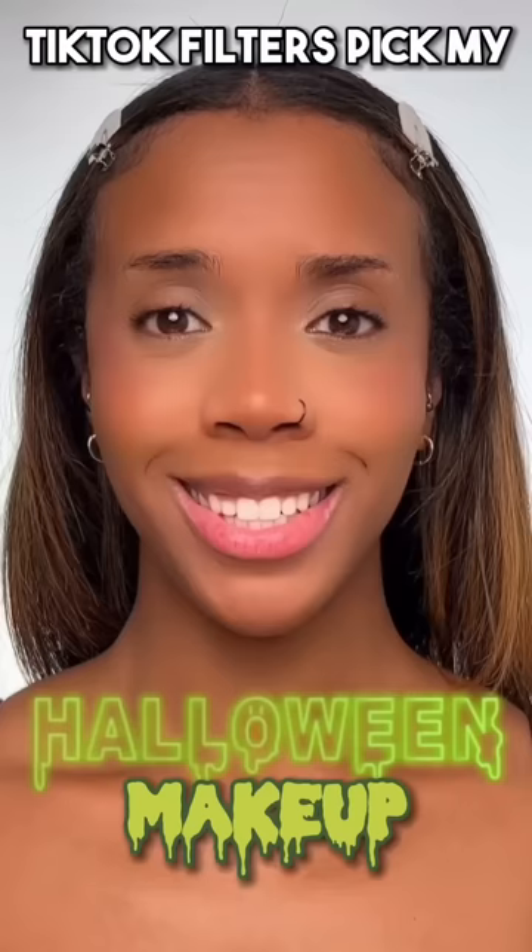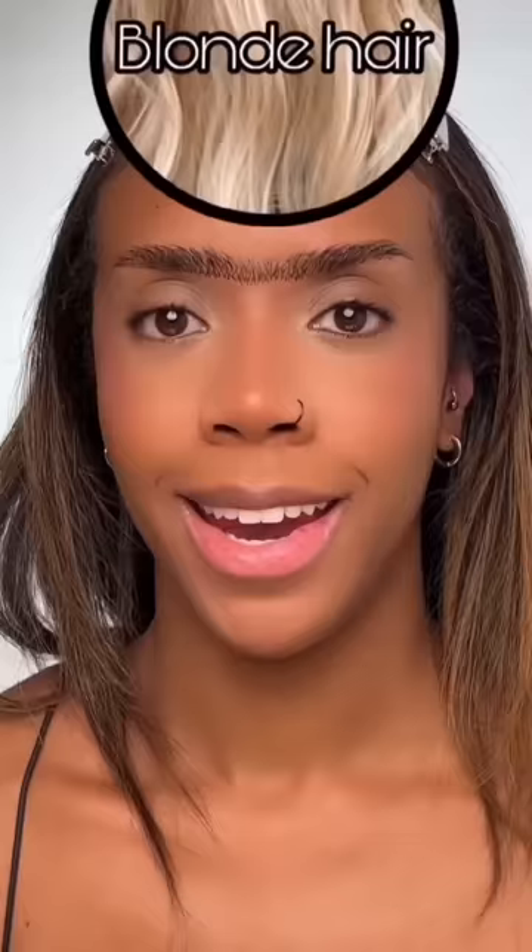TikTok filters pick my Halloween makeup. Let's do it. First up, we got eyebrows — let's see what it picks. Just filling in the hair strokes. Next up, we've got eyeshadow — red. Adding this red base all over my eyelid and blending out the edges. I'm going to bring it on my lower lash line and create some eye bags.